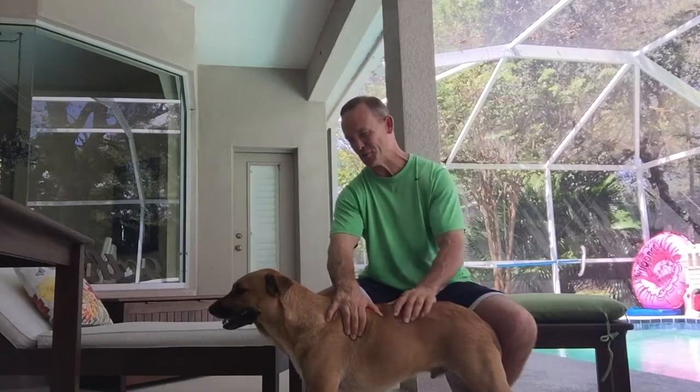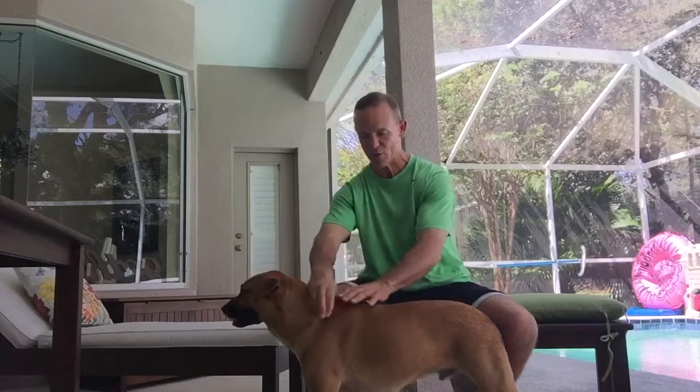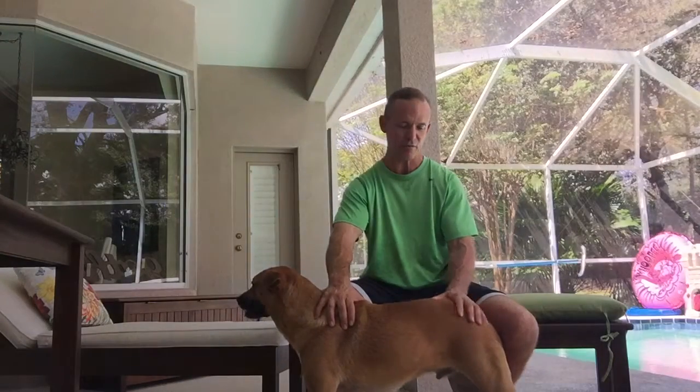Stinky here, as usual, will be helping me today. This is a great stretch — I really like this one because it involves so many different segments. We're going to work the spine, the hips, the shoulders, the neck. Even the torso gets a nice stretch involved with this one.